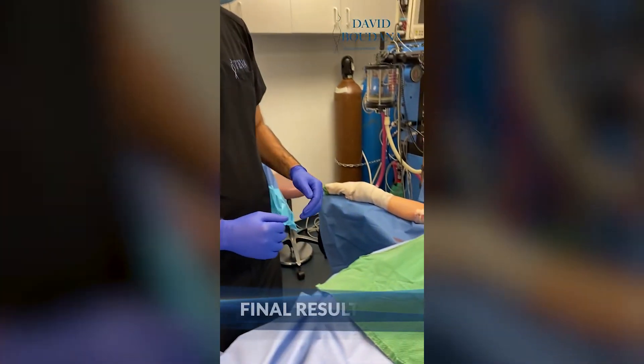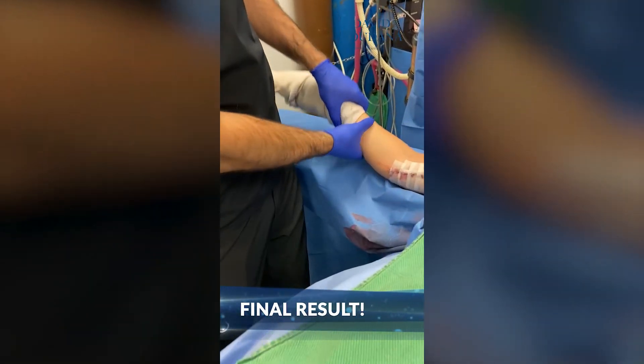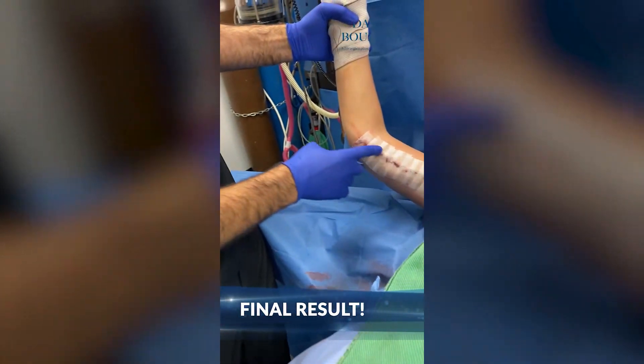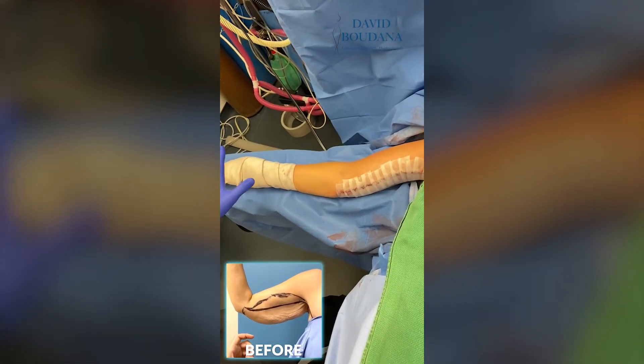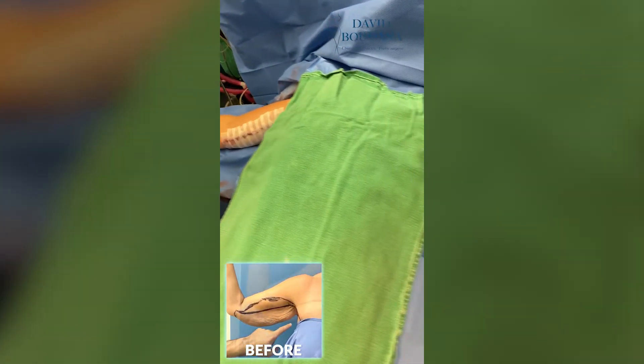We are done with the brachioplasty for this patient. As you can see, she has a very nice fine scar on the inner arm and she has no more loose skin. Very nice symmetrical result on both sides.